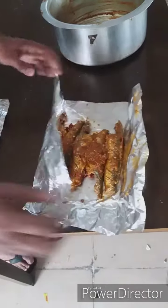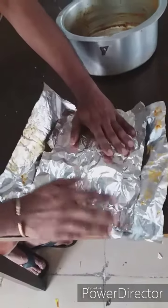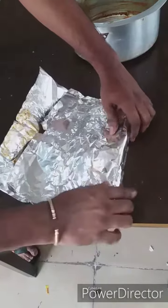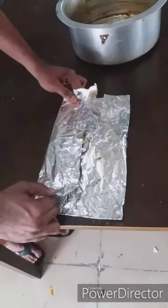Let's take a look at the other place. Let's put it here.